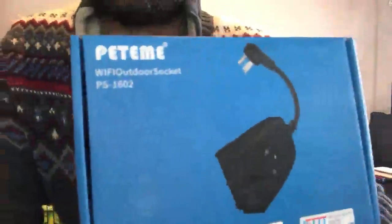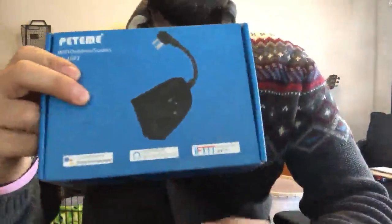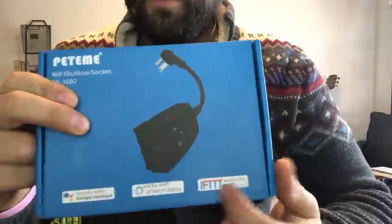Hey everyone, my name is Steven. I'll be doing a quick unboxing and review of this Pedami outlet that is compatible with Alexa, and also iFit and Google.